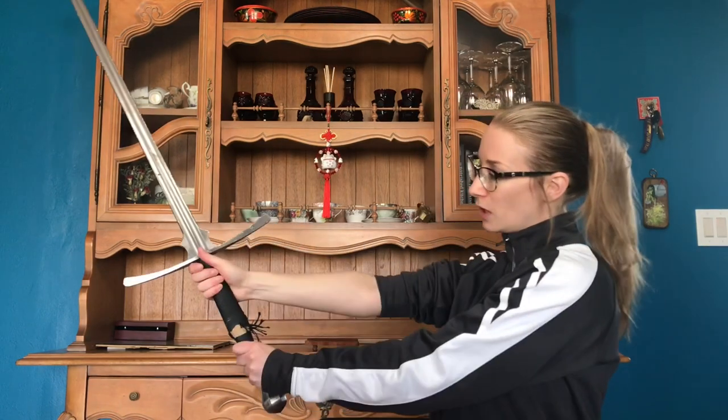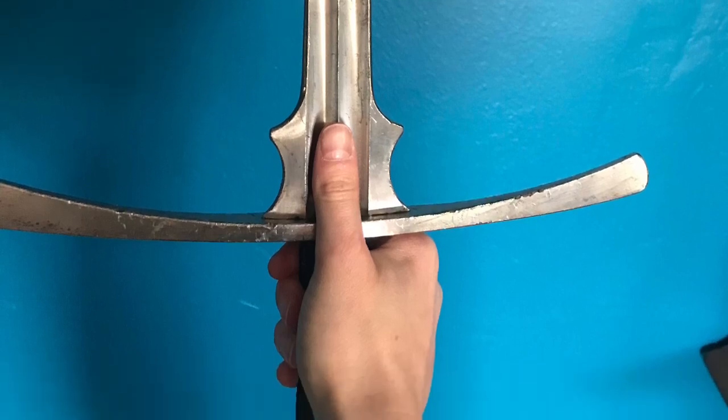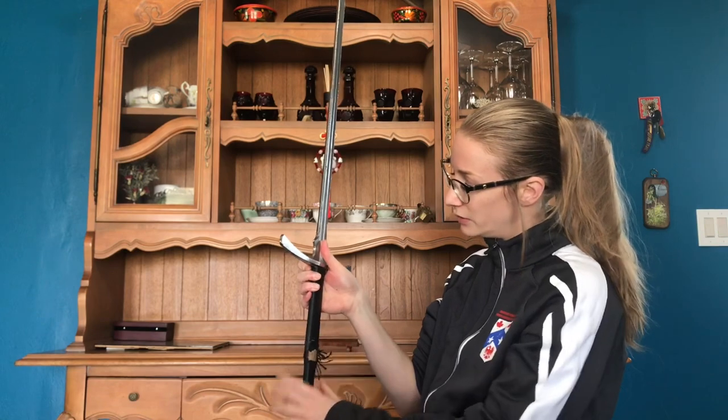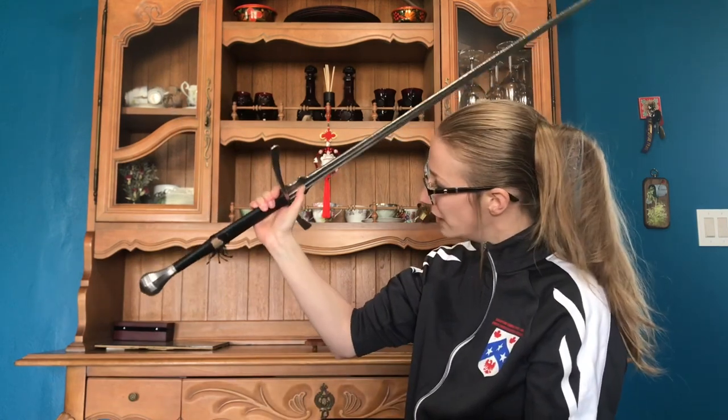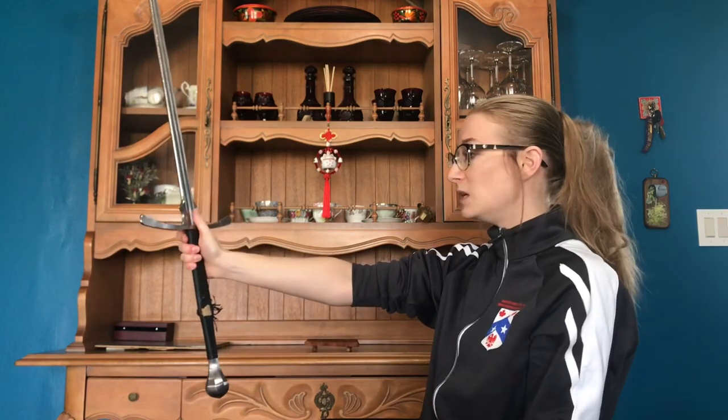We also have something we call a thumb grip — this is more of a colloquial term within the HEMA community; I don't think it's actually a historical name for this grip. That's where the thumb ends up coming onto the flat of the blade. I'm still looking for the strong wrist position, and I want to make sure I'm closing the gap, getting the meaty part of my hand right on the hilt. The thumb, even if there isn't a shilt, is just still on the flat of the blade — it's an ergonomic thing. I'm not pressing the blade with my thumb; I'm closing the hand so that my thumb ends up just being there for ergonomics.